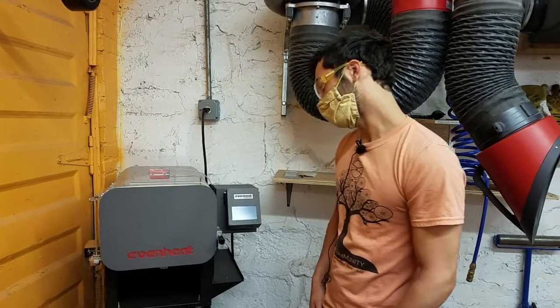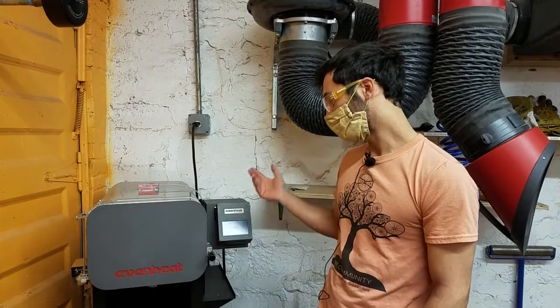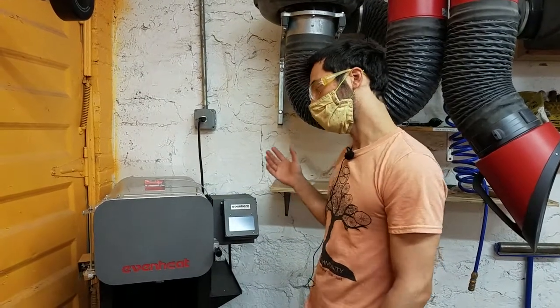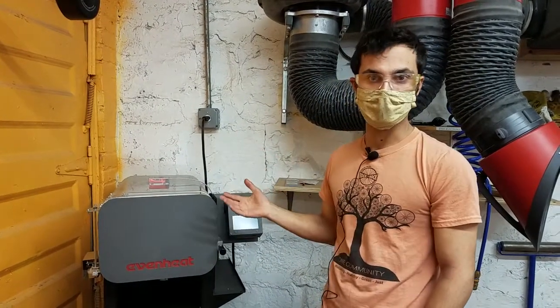The kiln is a great tool for a whole lot of different things. This one is actually designed for heat treating metals — so hardening, tempering, annealing — but you can also do a lot of other things. You can sinter, you can cast, you can enamel, you can do ceramics, so there's all kinds of cool things you can do with this.